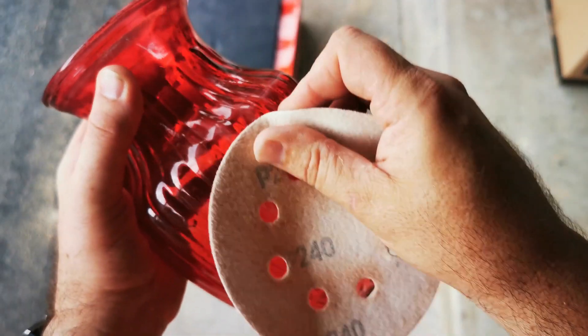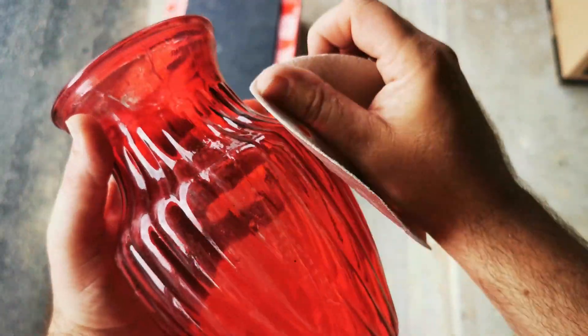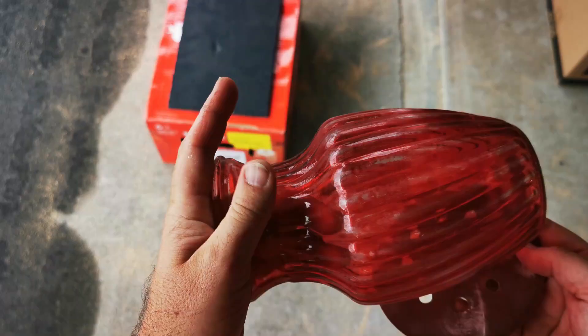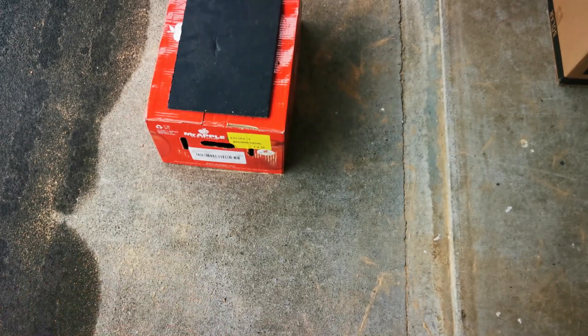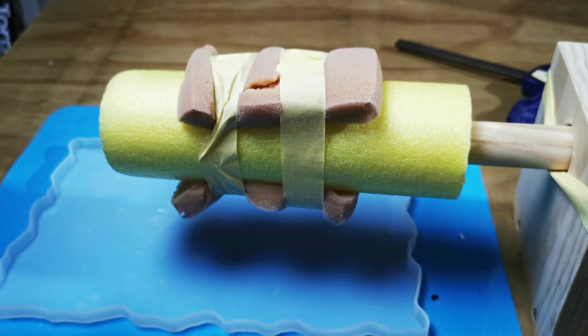We need to make it easy for the black spray paint to stick to this vase, so we need to do that great thing called sanding. They say sanding is a bit like a good cup of coffee — it takes time, effort, and a little bit of grit to get it right. Once that sanding is completed, it's time for spray paint, and then the next step is to put some resin and play around with some alcohol ink.